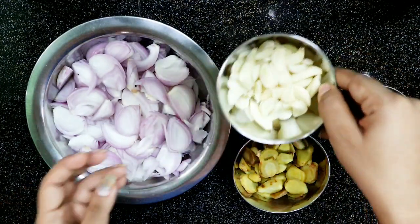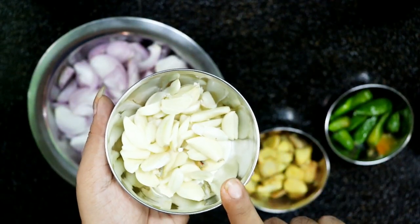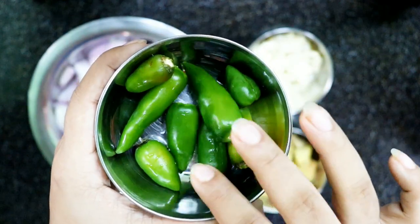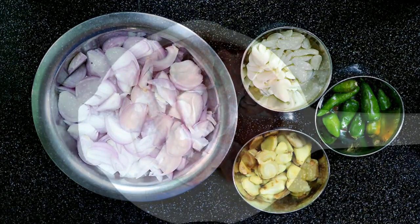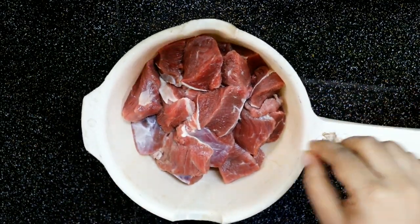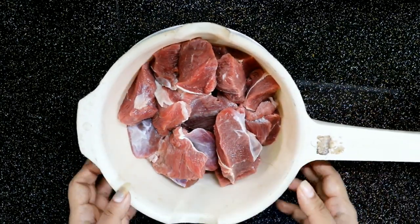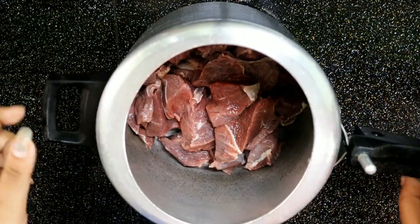We are ready to cook them. We will have to cook the pulses and make them, add them. The top is also packed with those pieces. There is a demonstration for the rice. I'll add a bit of beef in the pan.